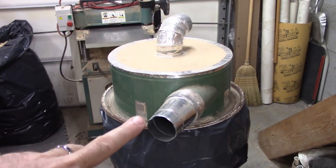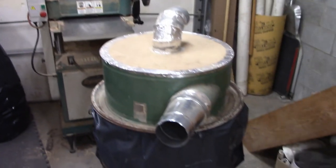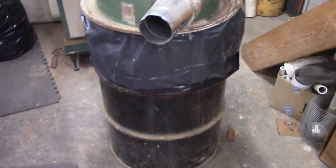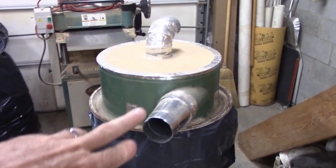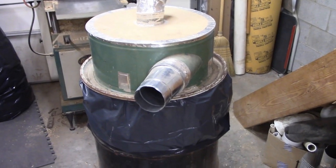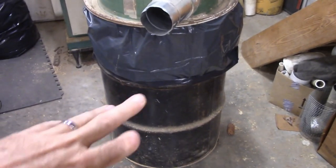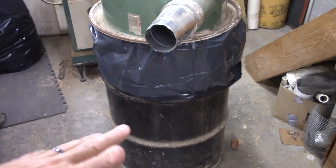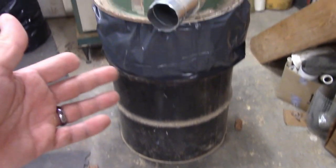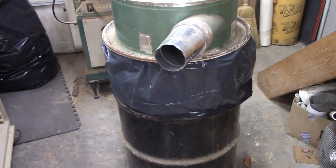I want to show you how I manage my dust collector when I'm using my big planer, because it fills up rather quickly. I use this barrel to collect shavings — for most people they'd go into their dust collector. I used to just dump it into this barrel, but it would fill up fast and I'd have to haul the barrel outside to dump it. So I bought these barrel liners.